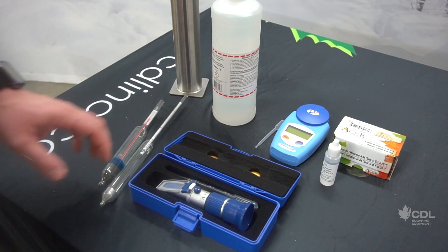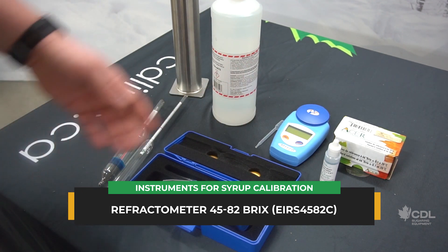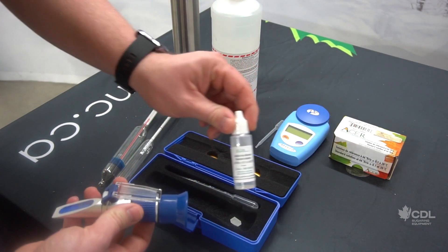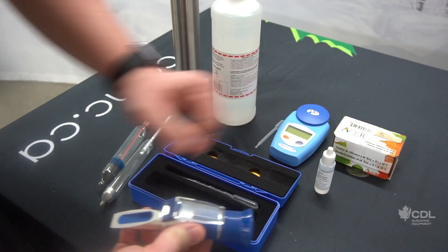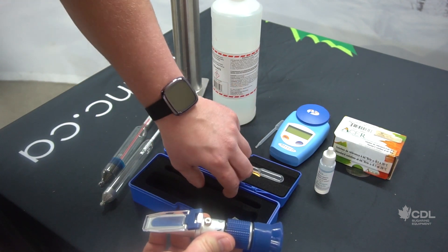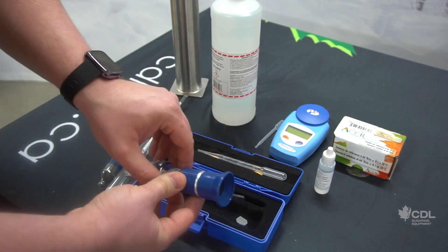Moving on, we have two refractometer models. This one goes from 45 to 82 brix, and this digital model can also give a very precise reading. For this analog model, same idea for the adjustment as the sap refractometer we saw earlier — it requires the small calibration solution, which is also 66 brix. To calibrate, put a few drops on the glass, close the lid, remove the little blue cap, then use the screwdriver provided and turn it until the scale indicates 66 brix. Rinse the equipment with hot water and you are ready to go.